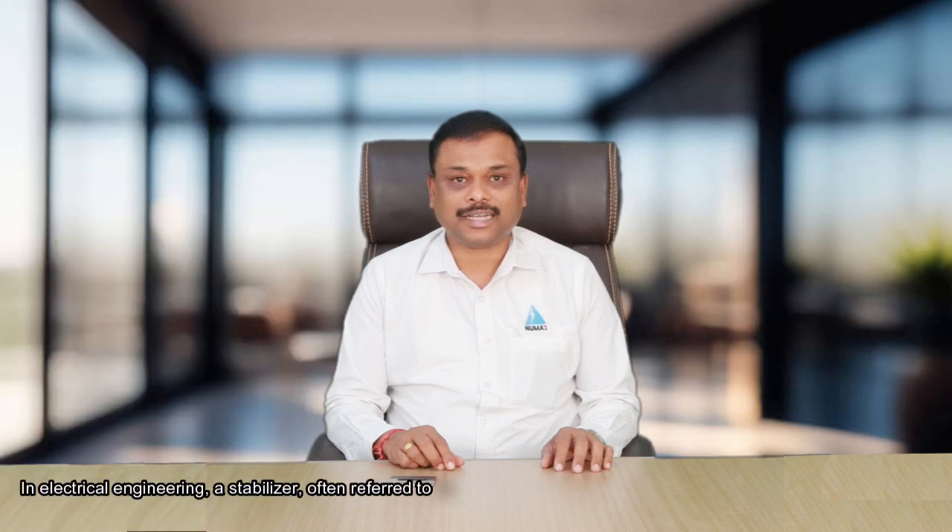We will cover what is a voltage stabilizer, types of voltage stabilizers and their working principle, applications, advantages, and choosing the right voltage stabilizer.